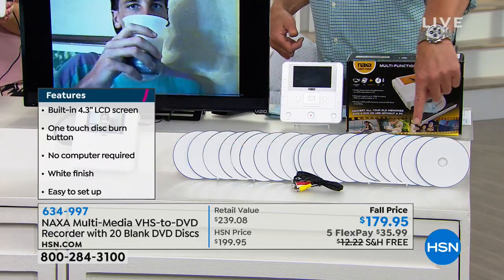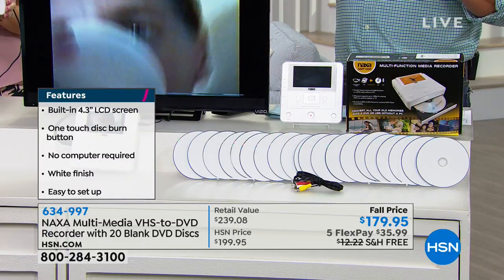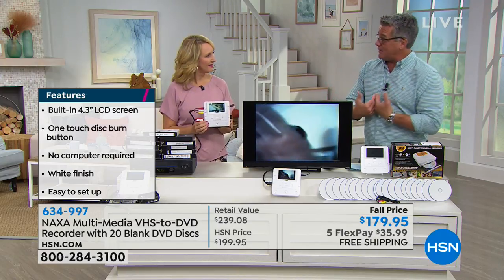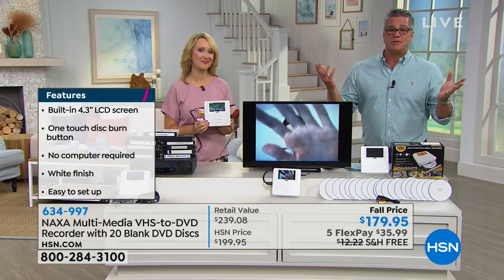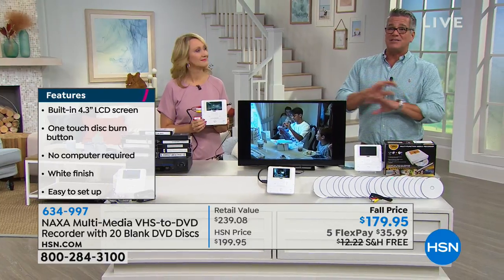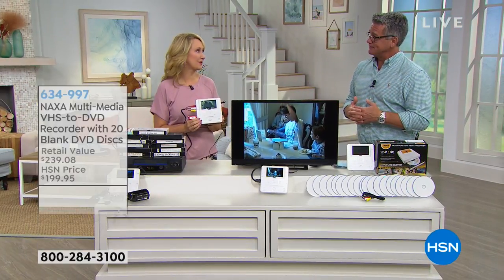20 recordable DVDs are included with this. It's an all-in-one system that's going to allow you to take those memories and put them into a more modern format where you can save them, share them, do whatever you want with them — hold them down for posterity — because VHS tapes and those other formats are going to disintegrate over time and you're going to lose all those precious memories. Don't wait.